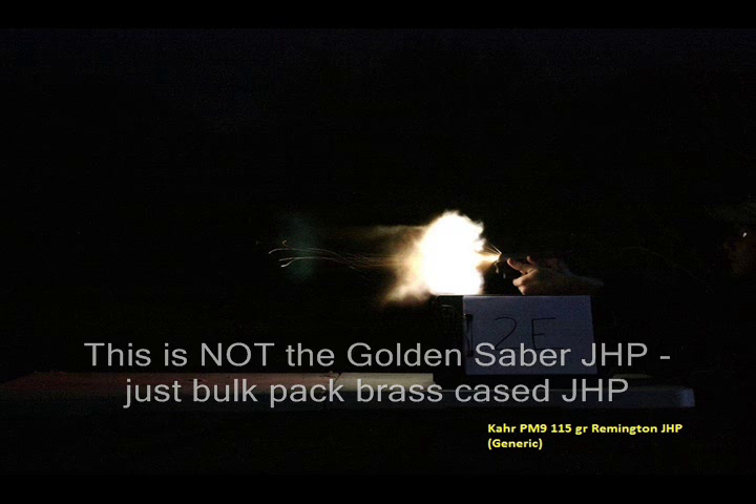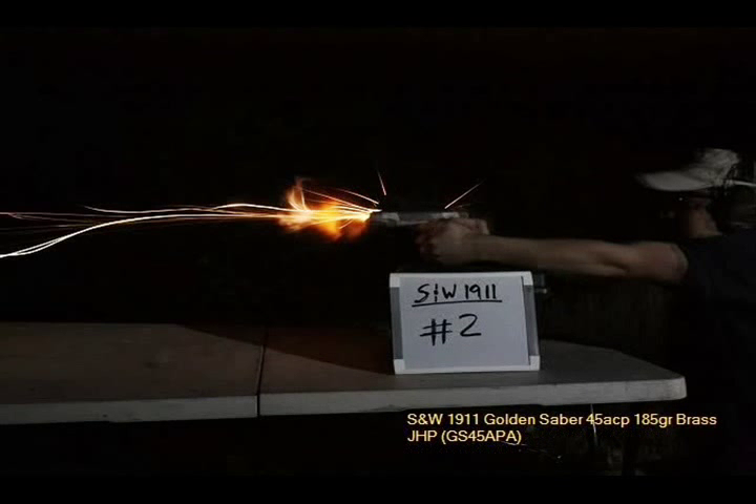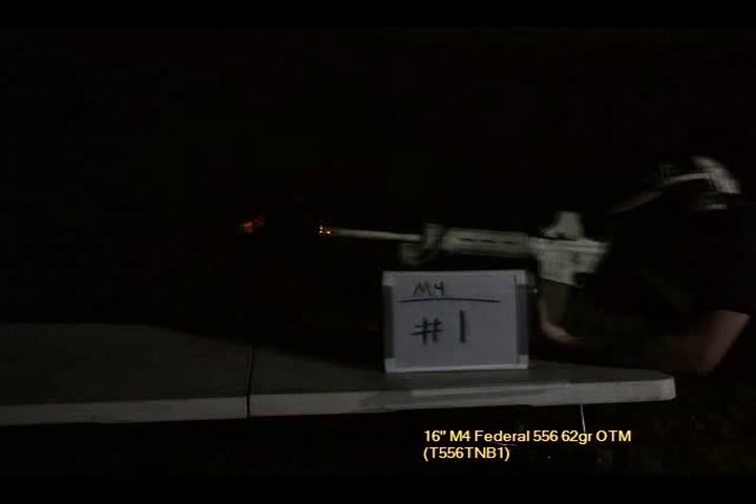Last but certainly not least — or maybe in this case the least — is the 115 grain Remington jacketed hollow point. Now we're going to move to the 45 ACP. For this test, Justin used a 1911. Here it is with Winchester 230 grain full metal jacket, then the Remington Golden Saber 185 grain jacketed hollow point — one of my other preferred self-defense loads — and the Corbon DPX 185 grain +P.